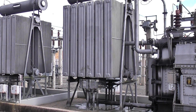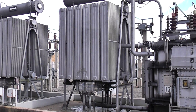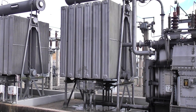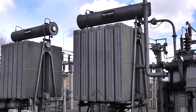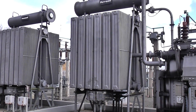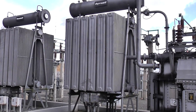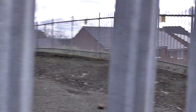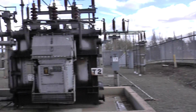Then the 11kv will be distributed along the local area, which will go to smaller substations, which will drop it down to 415 volts and 240 volts for domestic and small industrial use. And I don't know how well the camera's picking it up, but I can hear a pretty loud 50hz buzz. It must be quite annoying for those new houses they've just built over there.